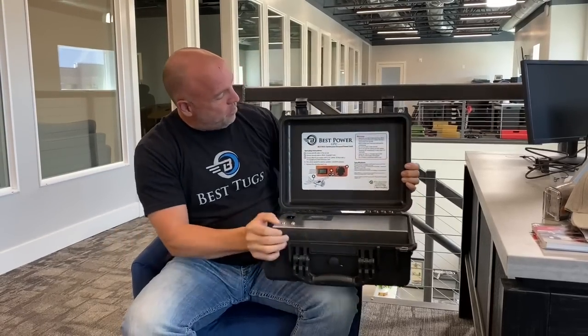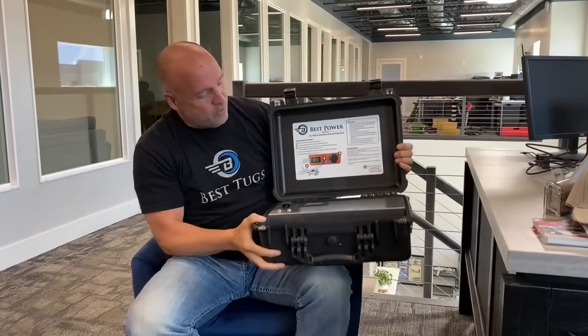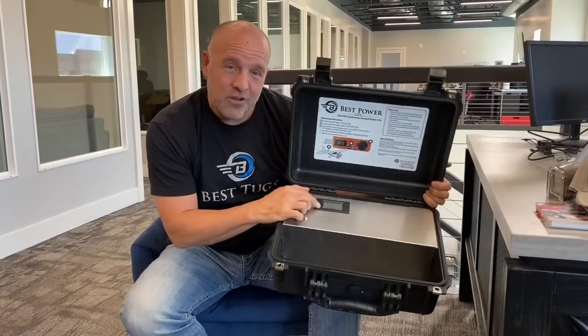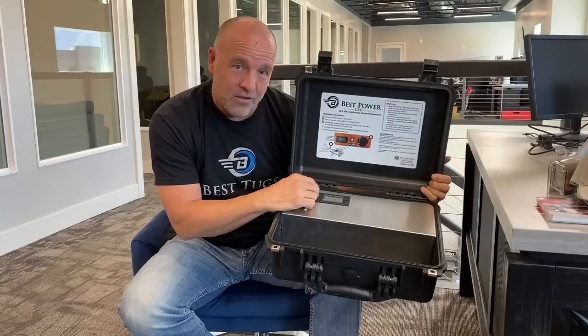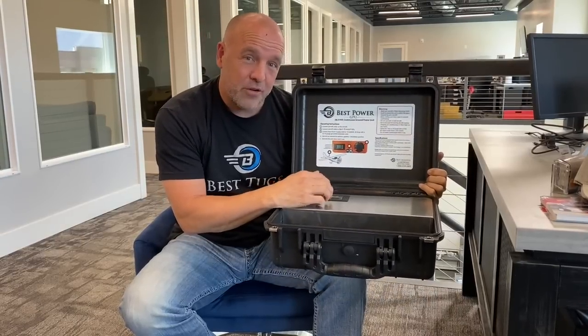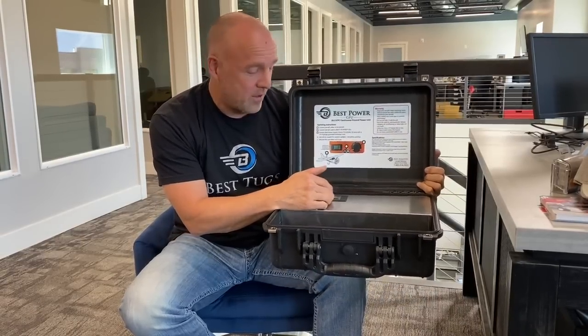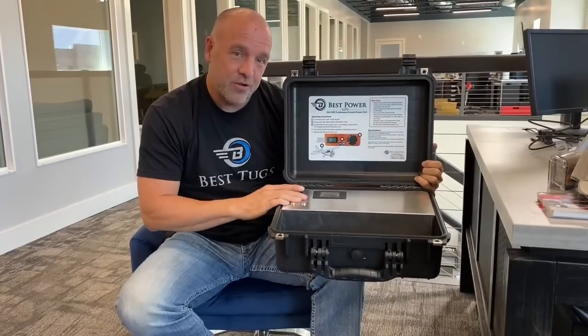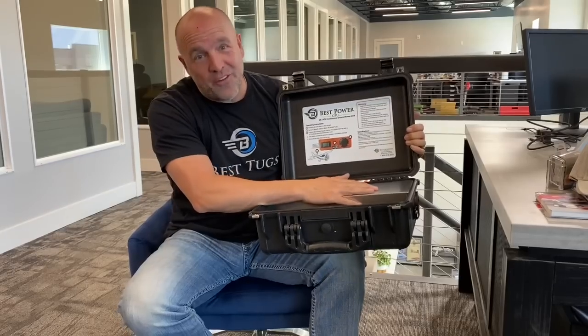And then when you've hooked it up to your plane, here are the instructions right here. It's real simple — you'll turn on the power switch, and we give you a digital display. It not only gives you the voltage you're putting out, it gives you your amps, your current, and how many total watts — a running total of how much power you've put into your airplane that will reset any time you turn it off and on. It's also got dual filters, which is unique.